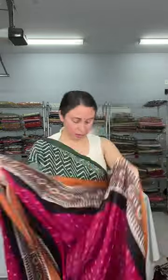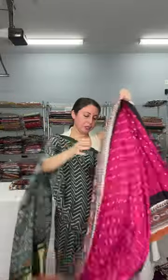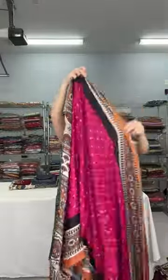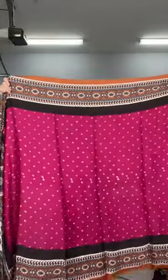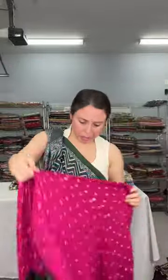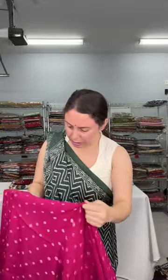This is the blouse piece for this saree, and this is $135. You will know it's hand bandhni because if you look at the back, you can see threads at some places where it was tied and then dyed.